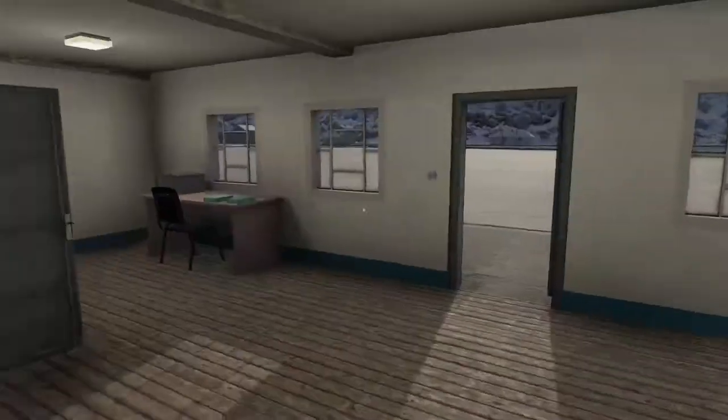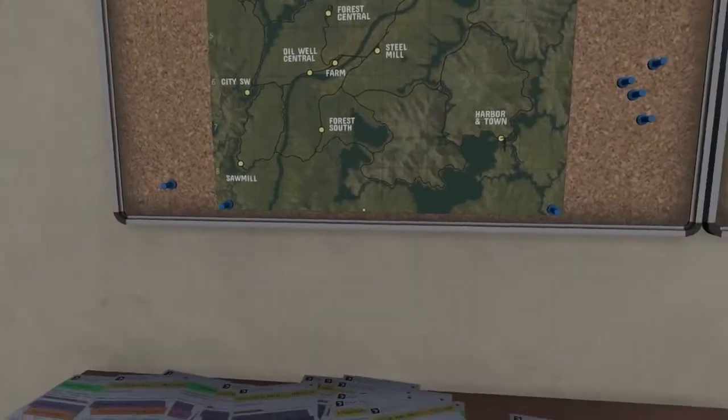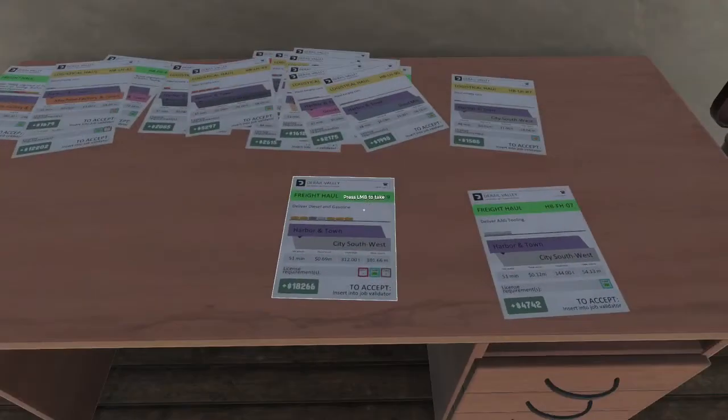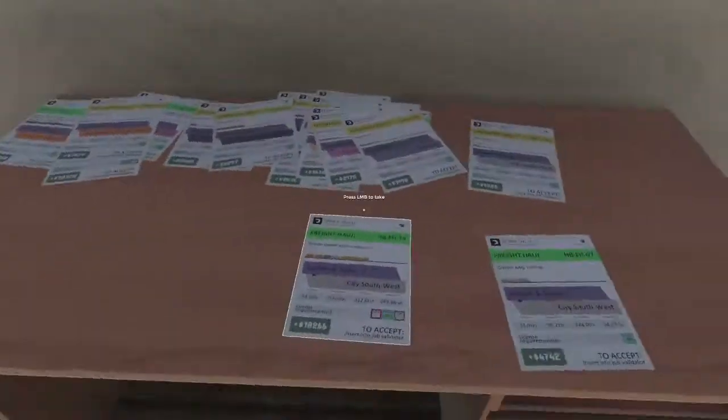I'm Matt and this is the third video of Derail Valley that I'm recording back-to-back. The other two should have gone up the last two weeks or thereabouts.